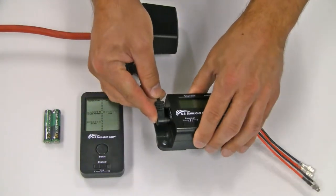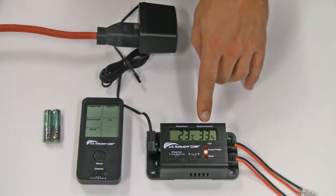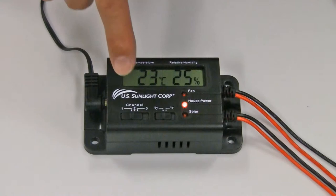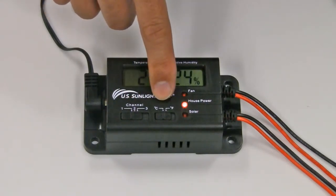The LCD should display the temperature and relative humidity. The controller box has two slide switches: the one on the left is for selecting the radio frequency channel, and the one on the right is for selecting the temperature readout in Celsius or Fahrenheit.